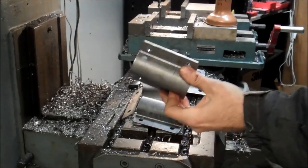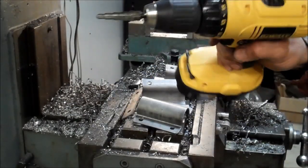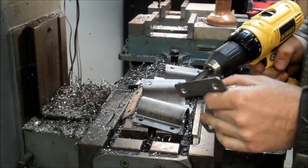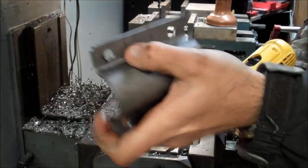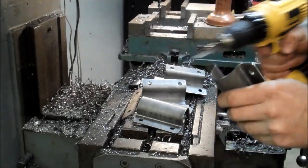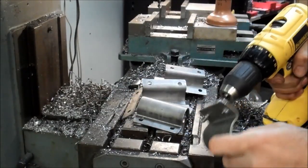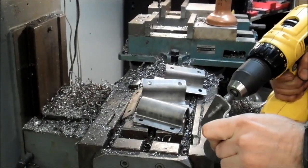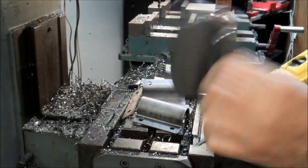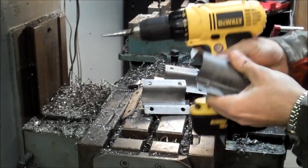We've got all four parts cut out. There are some burrs on the holes, so we're just going to use a unibit and a drill to clean those up. There's a good-size burr — a unibit does a nice job of cleaning that up. All nicely cleaned up. We'll do the rest of these quickly.